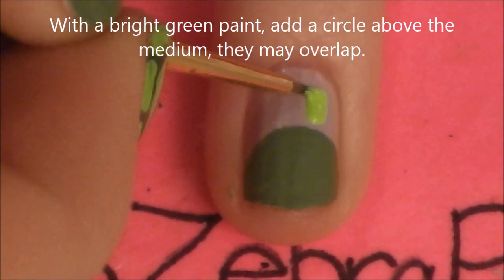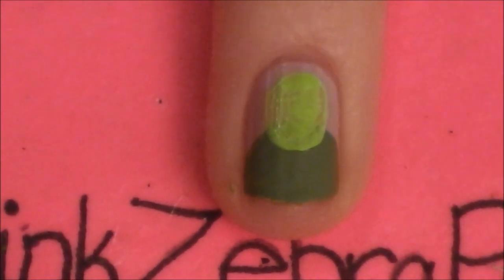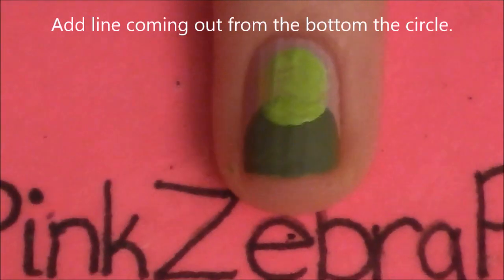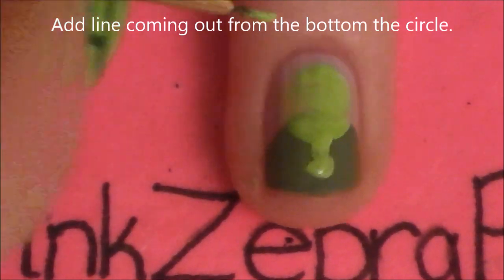Then with a brighter green paint, we're going to add a circle at the top of our nail, and this may overlap our half circle just a little bit, which is good. You want to make sure that is a nice round shape, and then coming out of the bottom of that, we're going to be adding a little line that's going to be the neck of our turtle.